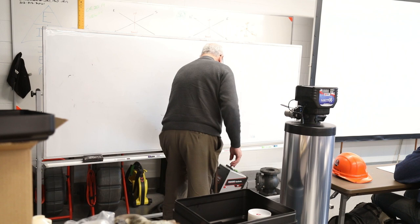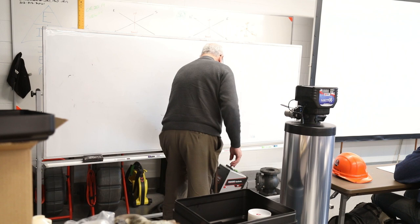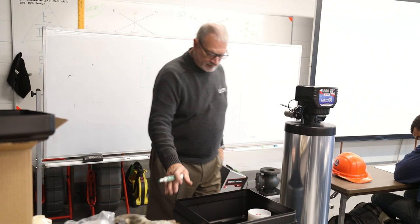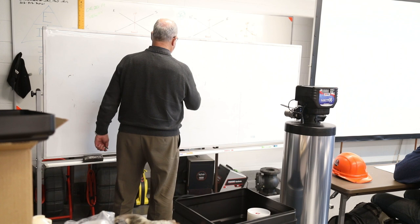A water softener is composed of about three or four different components. You've got your salt tank right here, and you've got what's called your resin tank.